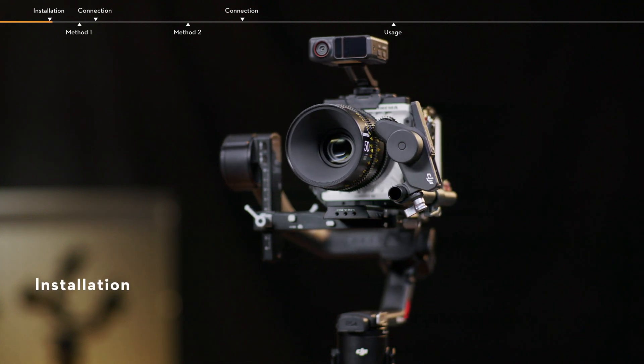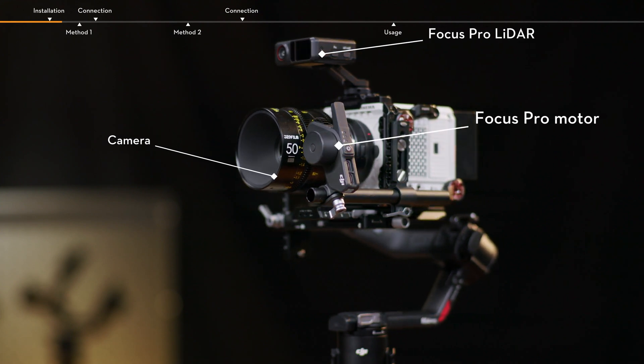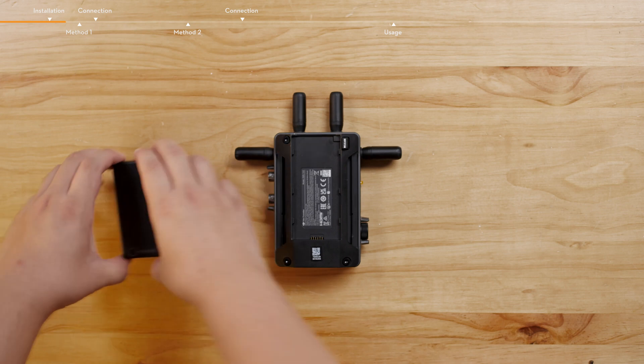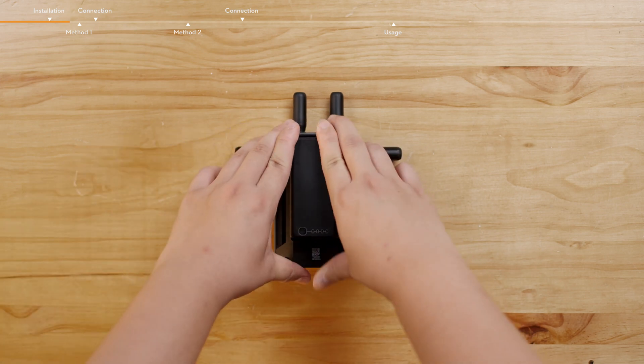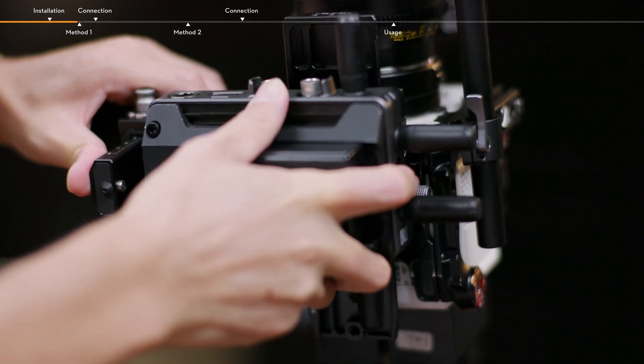Installation: Attach the camera, Focus Pro LiDAR, and the Focus Pro motor to RS4 Pro. Attach a battery to the video transmitter for power supply. Mount the video transmitter to RS4 Pro.